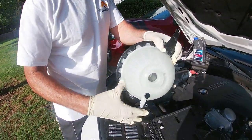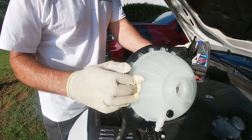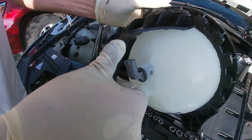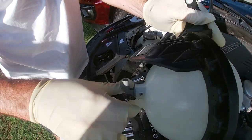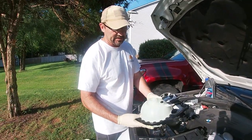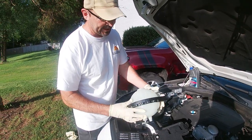The reservoir has a float inside and you can hear it rattle — it goes up and down. So today I'm going to be replacing the reservoir. The reservoir I ordered comes with a sensor, so I'm just going to leave the sensor that came with it in place. Now I didn't order a genuine part, so it is a little bit different.